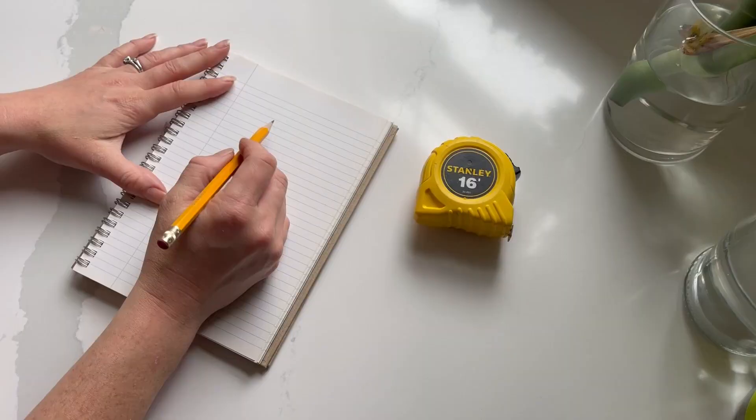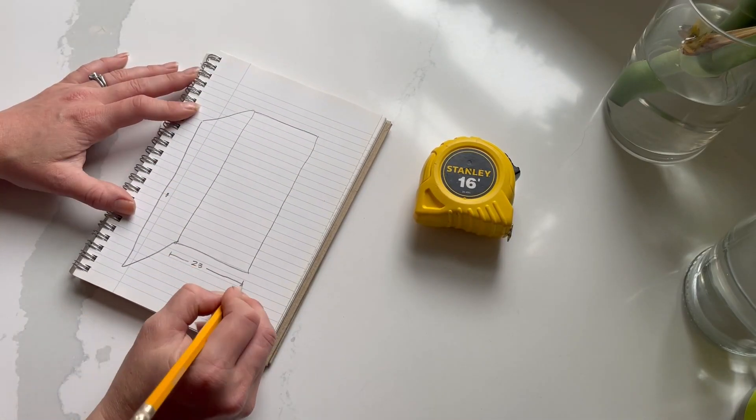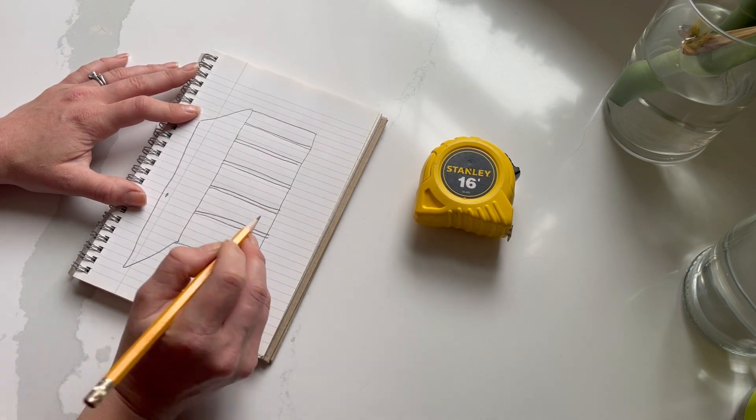Now that you know what you need to store, it's time to make a design plan. I'm going for maximum impact on the quick and easy.